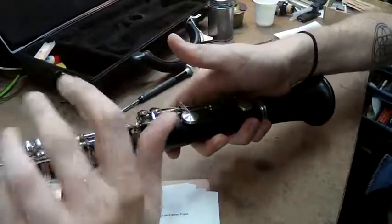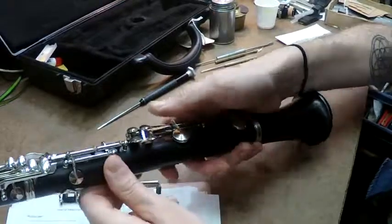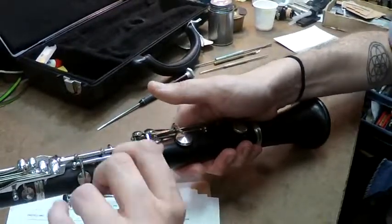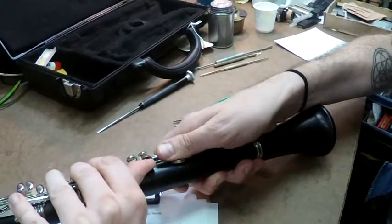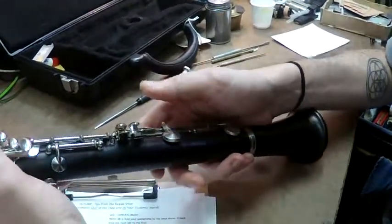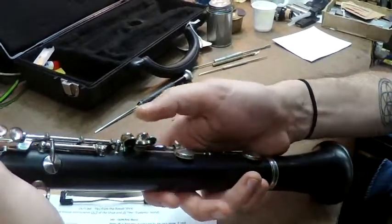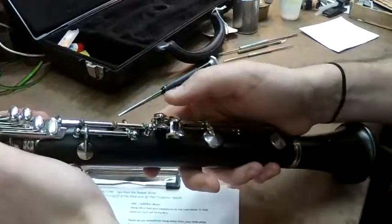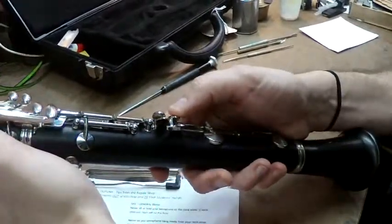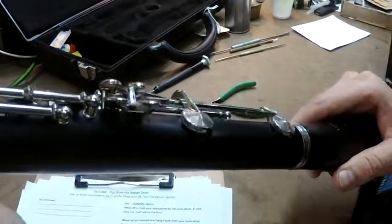This one is easy to fix with no tools. What you need to do is put your finger underneath this key here and push down on this cup while keeping the key in place. A band director could do that at a concert. How you check this one is you finger the B with the lever here, then gently push. As you see, there's no play. You can also use your ears — you want to hear that pop.